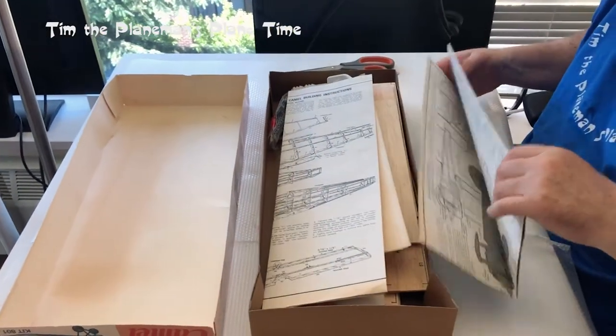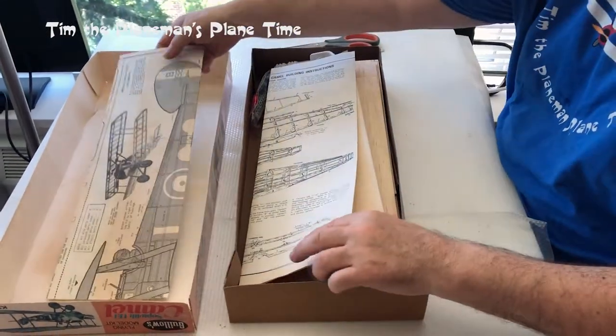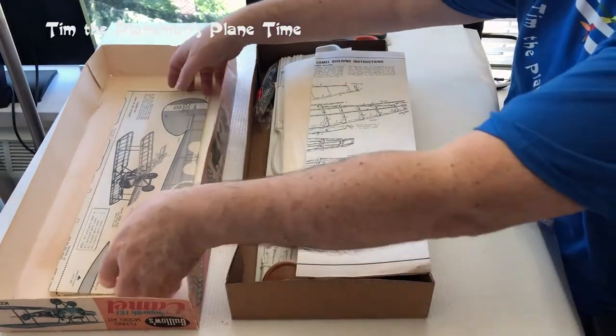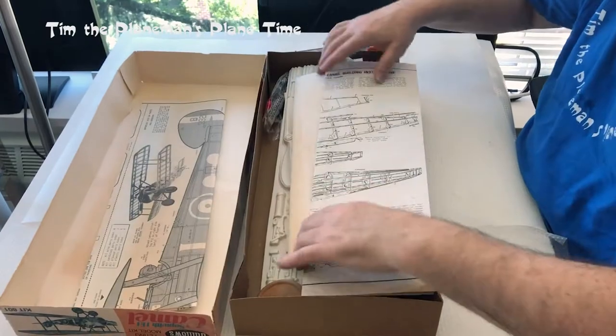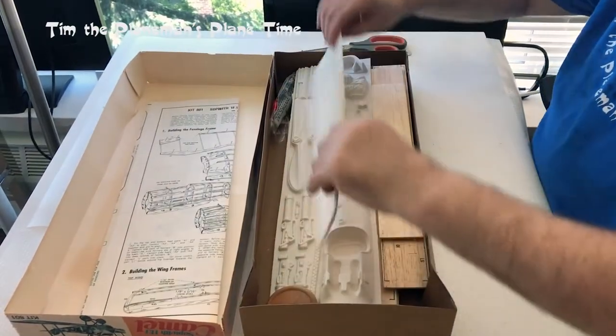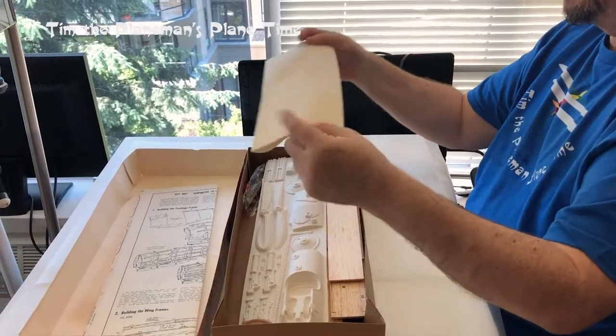I'll come back to the plans in a minute and we'll open those up. Even the box itself is a little bit yellowed. I also have some tissue paper and it's also looking a little old — in good condition, but just a little off colour.